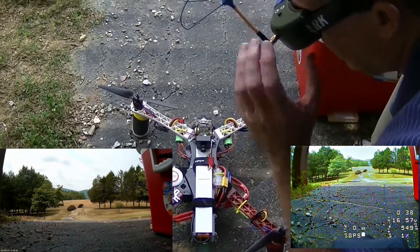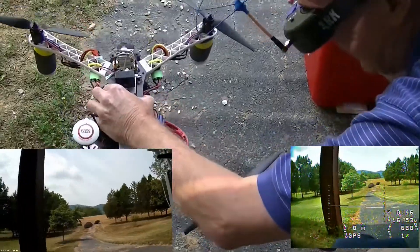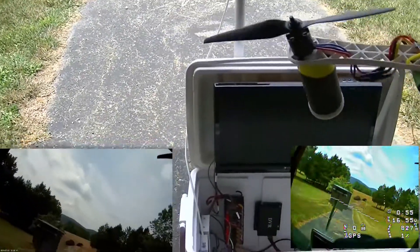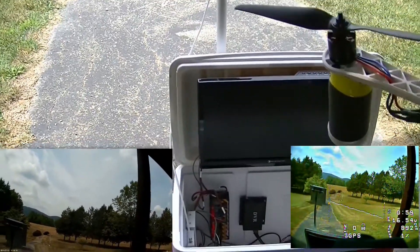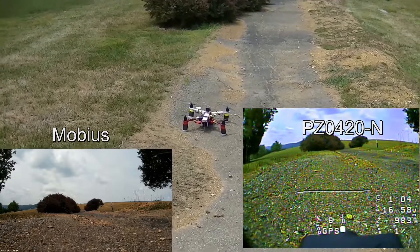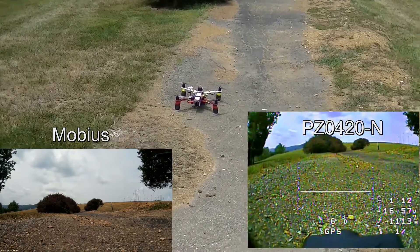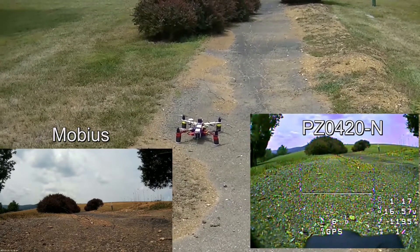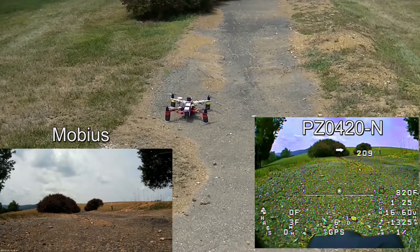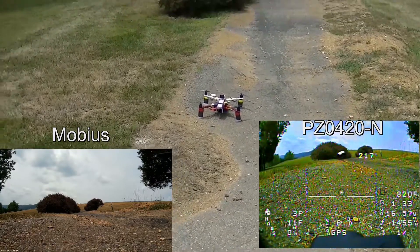OSD screen is up. GPS mode — we'll go ahead and take it down there. I don't have any satellites yet. It isn't the clearest day though either. Six satellites just popped in after one minute. I got 3D but no GPS information yet — there it comes, coming in now. All right, I guess we're go for launch. Here we go.